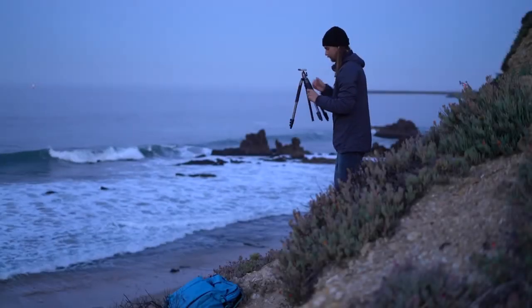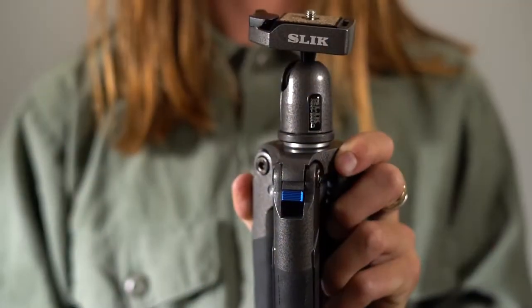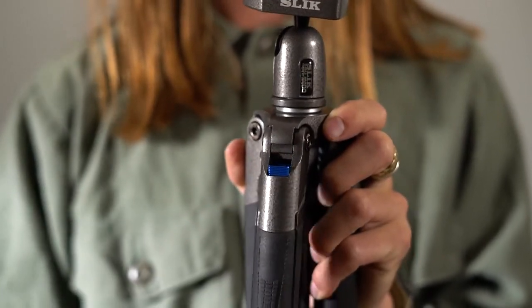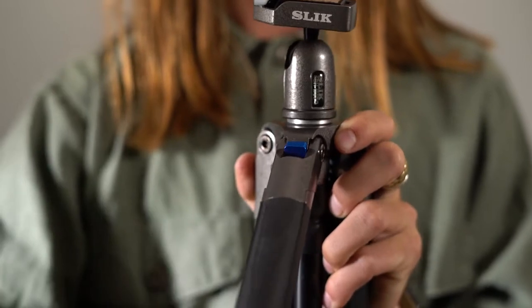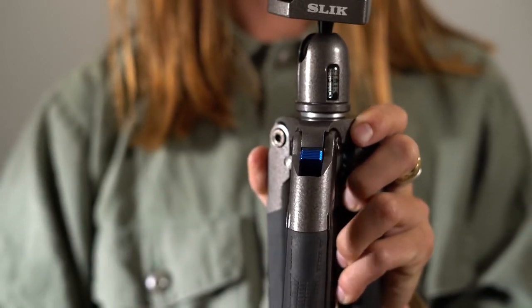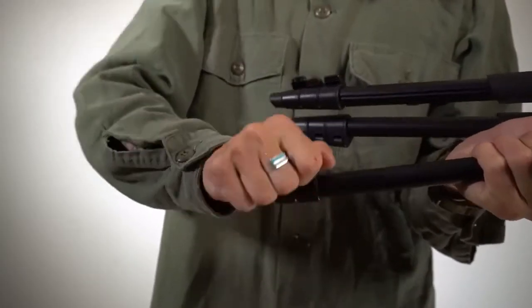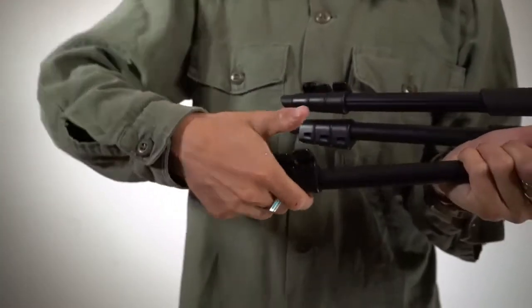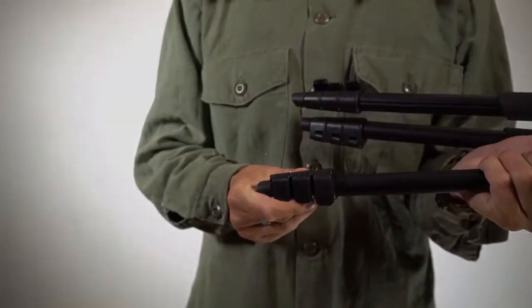Let me show you how this works. To adjust each leg, all you have to do is flip this lever all the way down. Pull the legs down and they will lock into position once you reach the desired angle. Each leg is made up of four sections and the height is adjusted using the simple flip locks design for solid slip-free operation.